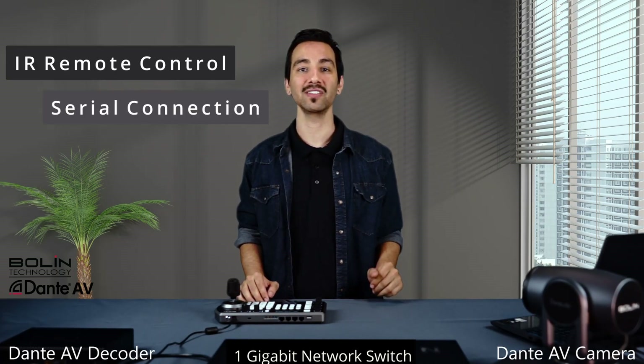Hey everyone, this is Eric from Boland Technology. Today we're going to be showing you three different ways to control your PTZ camera: our IR remote control, serial connection, and Visca over IP. Let's get started.